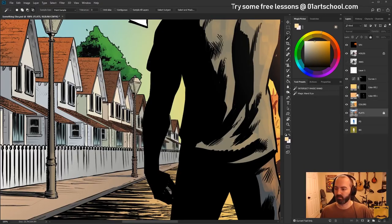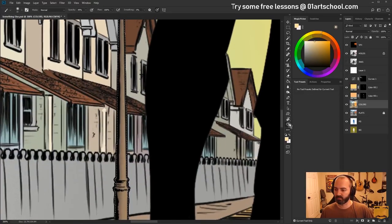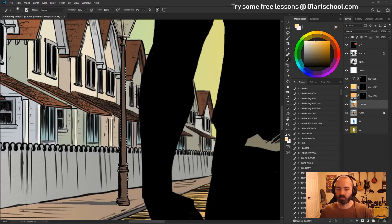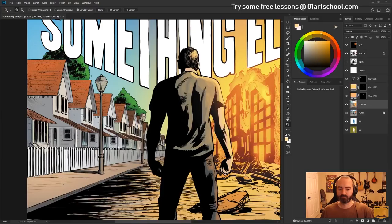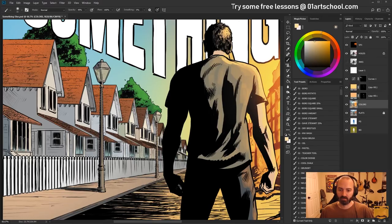Something else a lot of people don't know: to paint something perfectly straight, start your stroke, then hold Shift and click at the bottom and it goes all the way down from top to bottom — a perfectly straight line. I don't do this very often, so I'm surprised I got it right the first time.